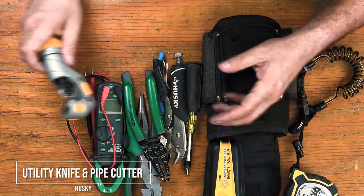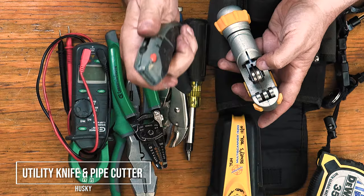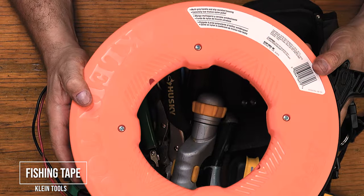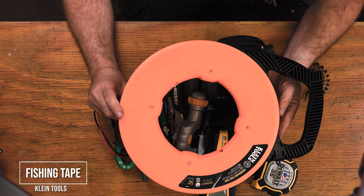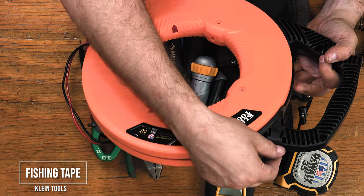Utility knife to actually cut drywall, and a pipe cutting tool to cut EMT conduits. A fishing tape — I love the Klein Tools fiberglass type. It's like pulling through butter and it's still strong.